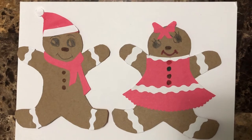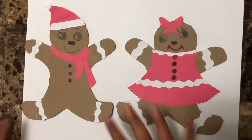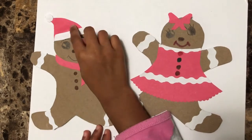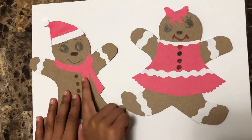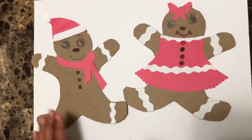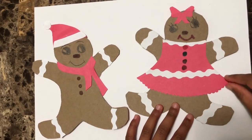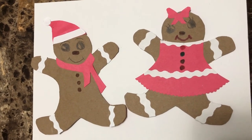Ta-da! Here's the gingerbread man and woman — this one is a boy and this one is a girl. The girl is wearing a bow on her head, and the boy is wearing a Christmas Santa hat, a scarf, and brown buttons. The gingerbread girl has a dress on. Bye — I hope you like this video!